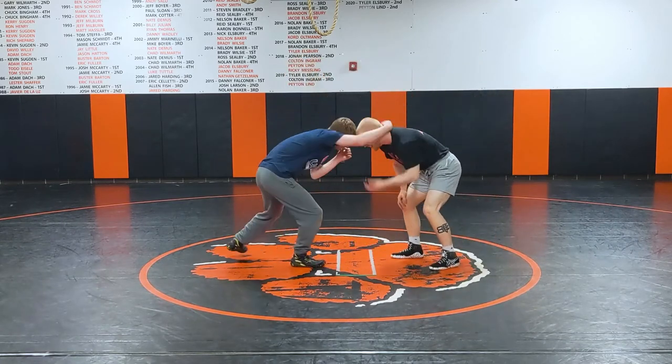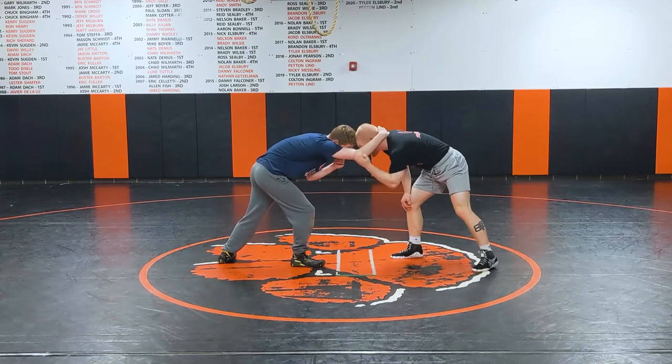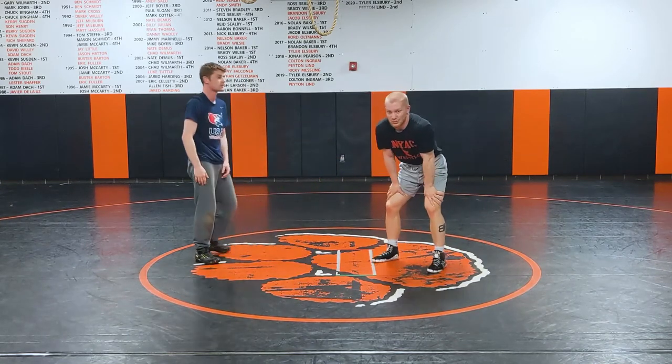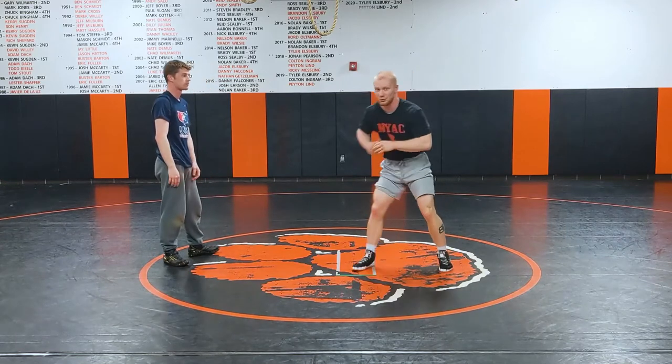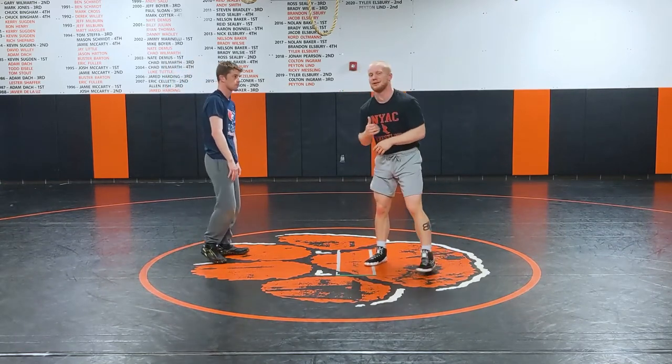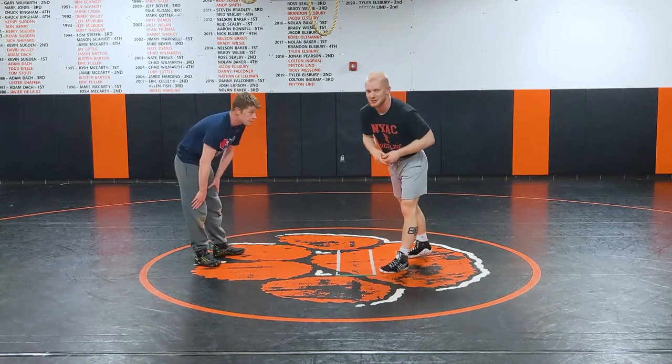But say we're in folk style and this guy starts really becoming heavy on the collar tie. The heavier he is on that collar tie, the better. Most of the time, if you hit a bulldog in a dual meet or something, you go 'oh crap' once you see it and start pulling down on that. But if I'm hitting a headlock, that's music to my ears.